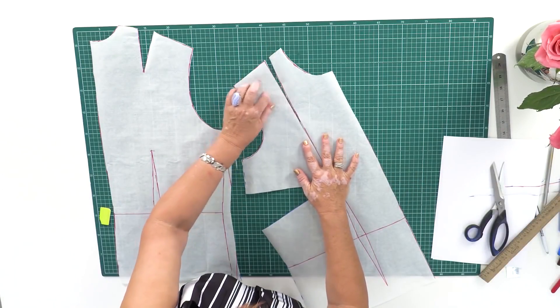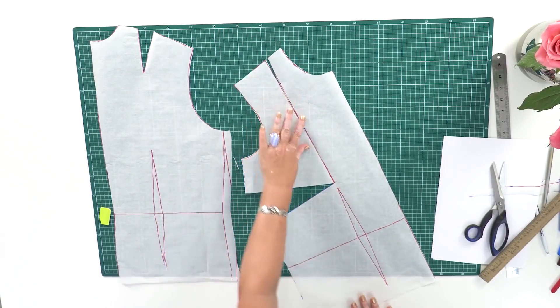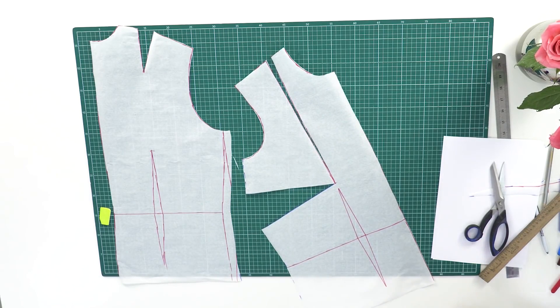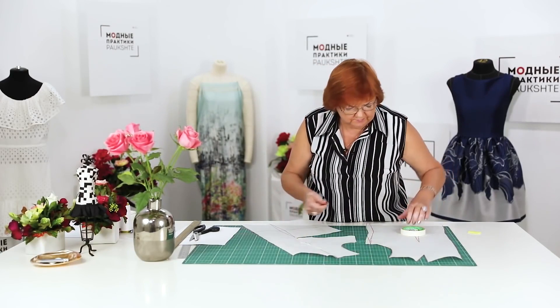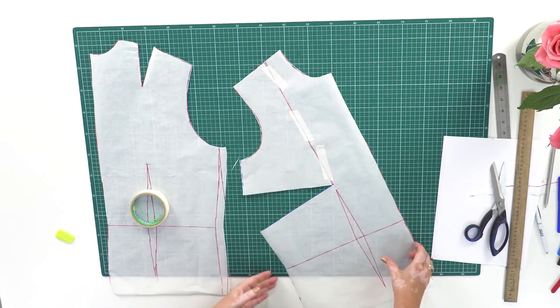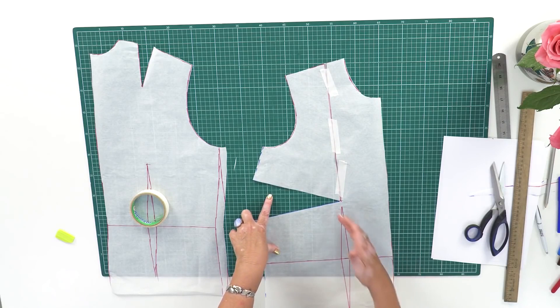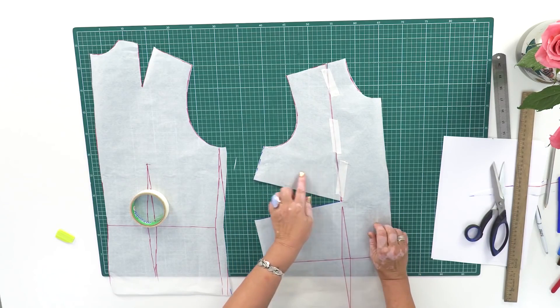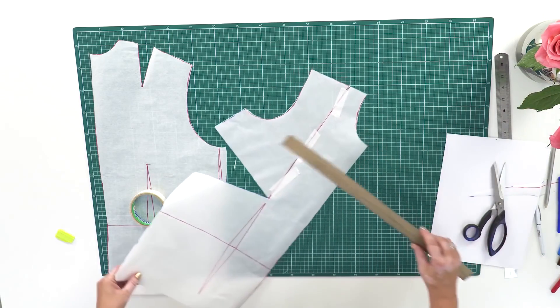We are talking about the necklines. I'm going to show you the most simple types of necklines today; in the next videos, I'm going to show you some more complicated shapes and designs. The chest dart should be closed. Be very attentive — when you move the chest dart, it doesn't matter where exactly you move it; this angle should be altered. I'm going to show you how to do it. Let me put a ruler here.